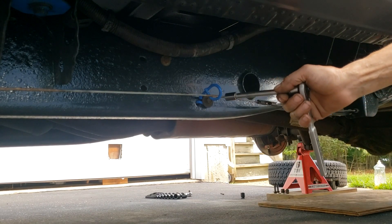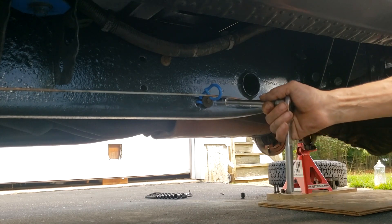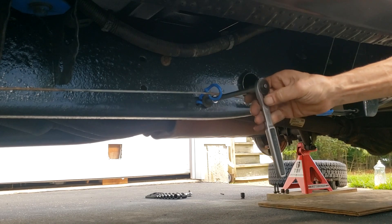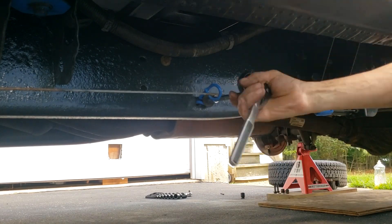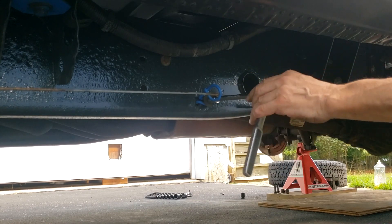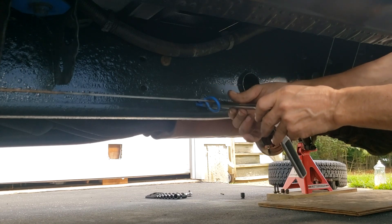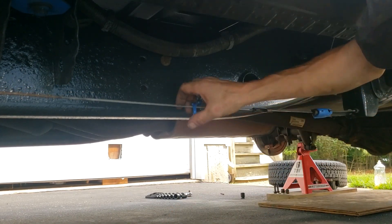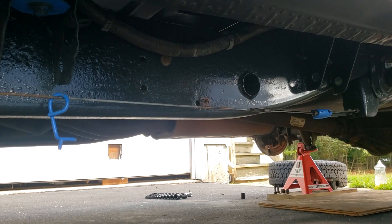To remove that loom, you'll need a 13mm socket. The chassis is kind of rusty, so you'd want to put penetrating oil on there. Once the loom is removed, you can just slide it out of the way — you don't need to take it off completely.